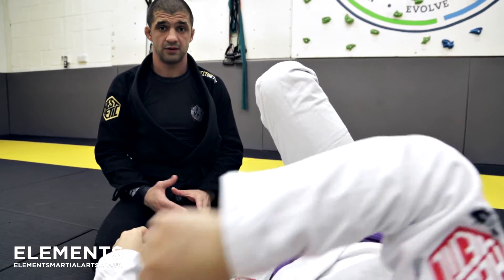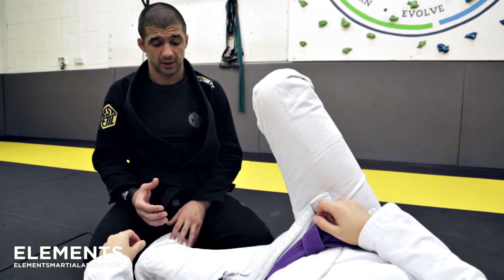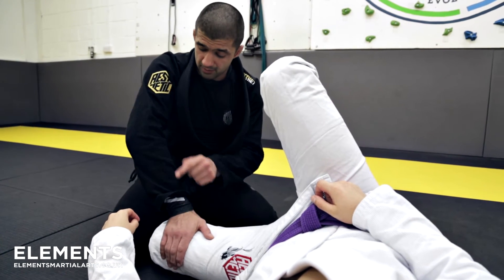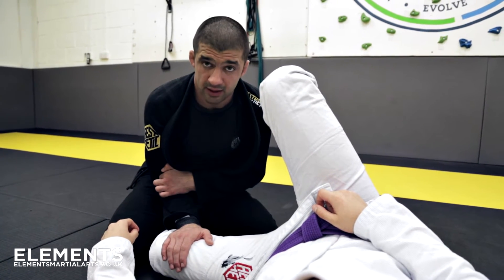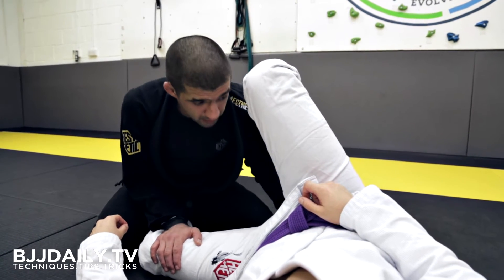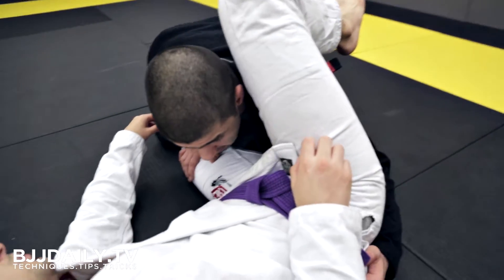But if you know this and understand how to address it, this is a very strong position for passing. I'm going to be controlling this leg at all times, and I'm going to bring my elbow tight to my body — this stops him from being able to pull this arm away as I dive in.